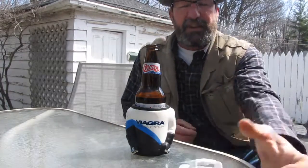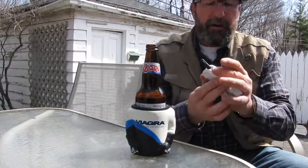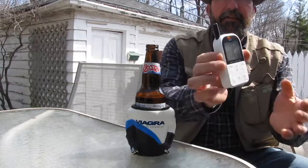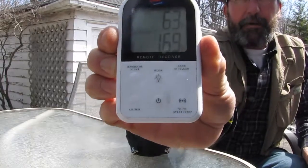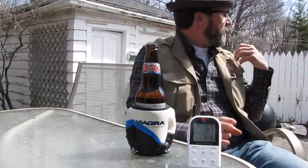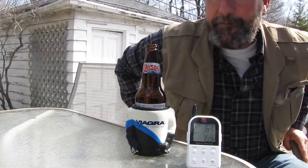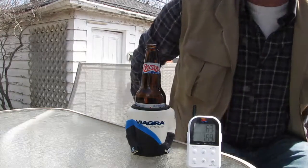The temperature is 169, coming up close to that 170–175 mark. So I'm going to close down the vents. I don't know if you can see the smoker smoking behind me, but she's just cooking along just dandy. I'm going to shut down those vents and we'll have it at temp in no time at all.